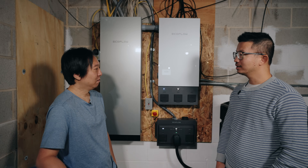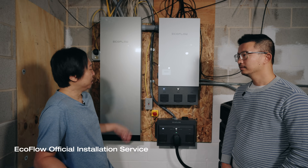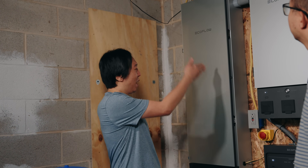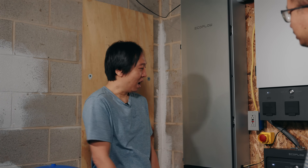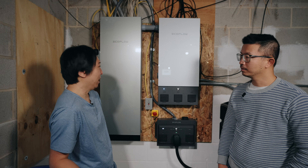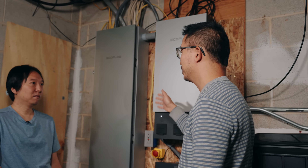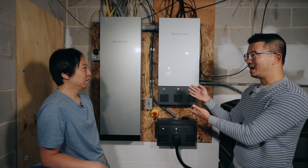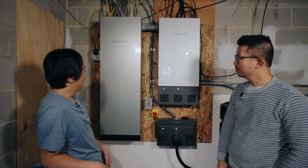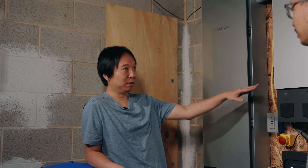Could you tell us about your installation experience? I purchased EcoFlow's installation service for the Smart Home Panel, and the electrician did everything according to what I wanted — down to which wire goes to which circuit number. Everything works great. He came to my house around 10 o'clock in the morning and didn't leave until midnight. It was a great electrician experience. There's a lot more space to work with and a lot more circuits you can put in, with higher power ratings per circuit than the Smart Home Panel 2.